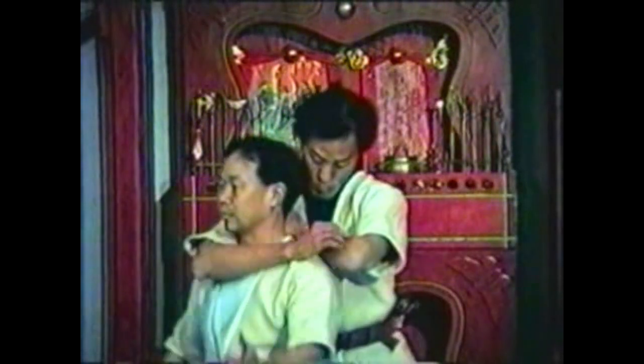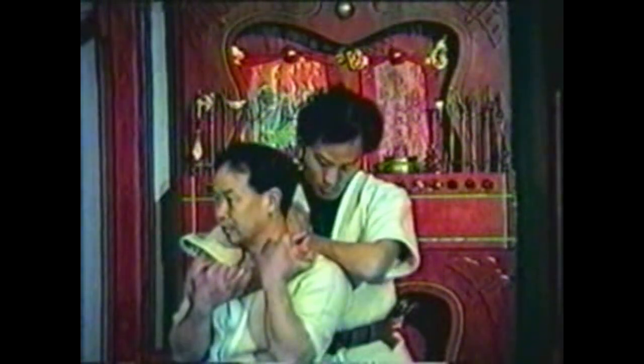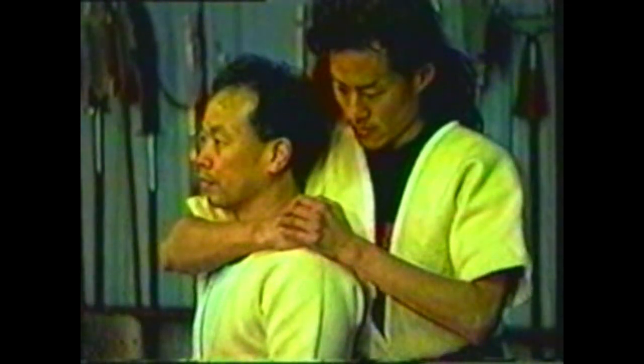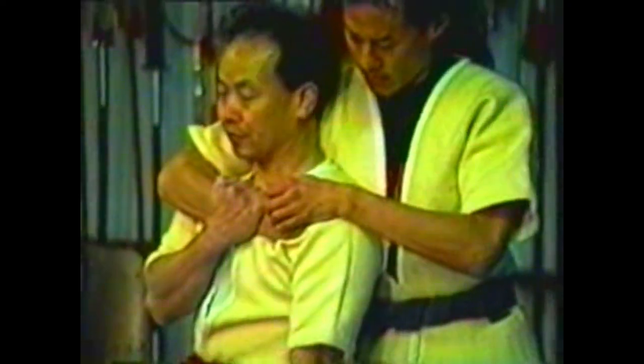To counter your opponent choking you, first save your neck — free your arteries and your airway from any obstruction. To counter your opponent choking you with his arm, pull his arm away from your neck. Grab his other hand and step behind him, slipping under his armpit. Twist his arm so that it is wedged under his stomach.